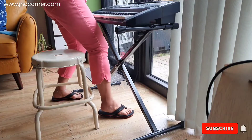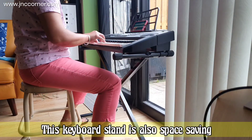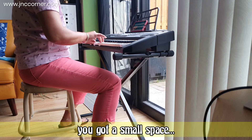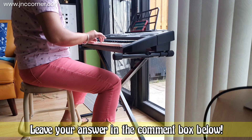Now you can enjoy playing your electric piano using this keyboard stand.